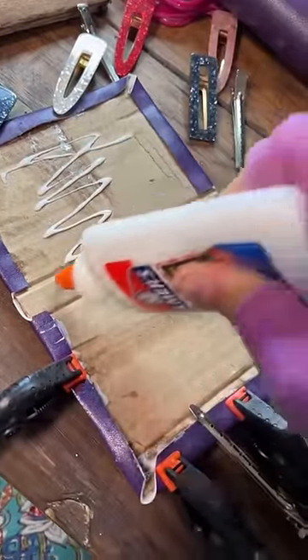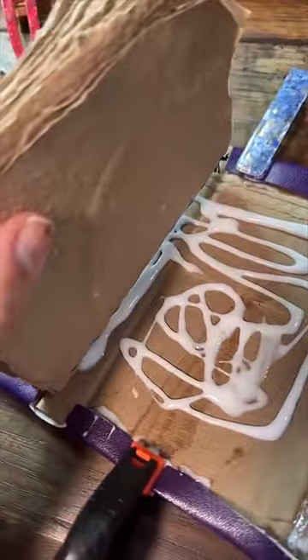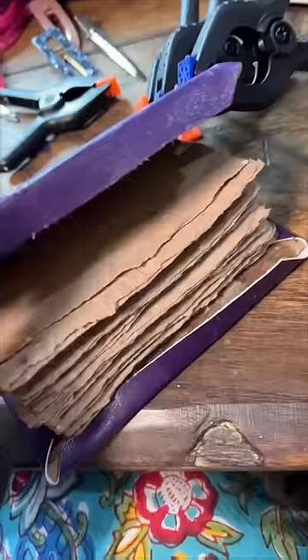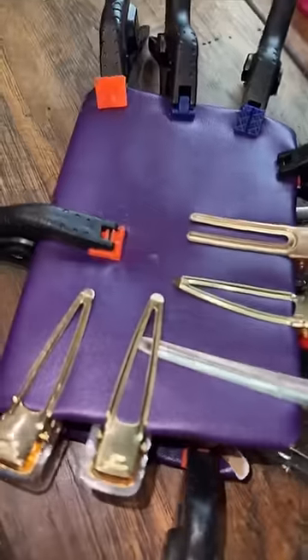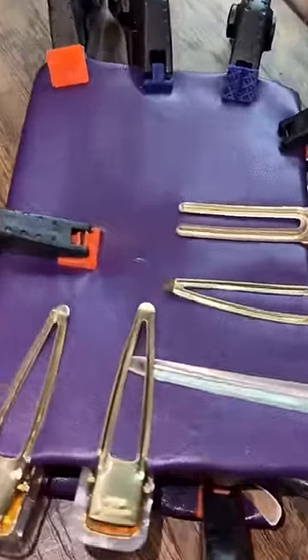I'm going to try to glue it all together and just press it all down and just hope that this works. Just putting the spine down. I'm hoping I can press all of this together. It's all falling apart. I officially have this pinned down in so many ways. I'm going to let it dry overnight and tomorrow we'll see how it turned out and we'll decide what we're adding to the front of it.